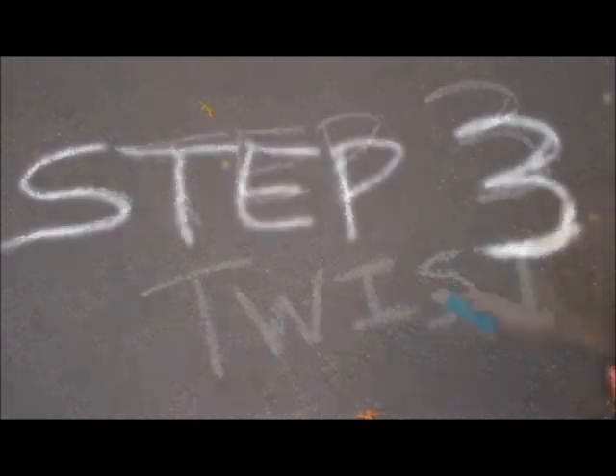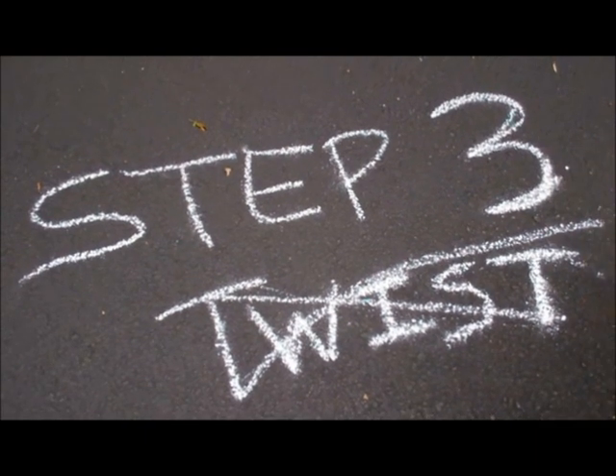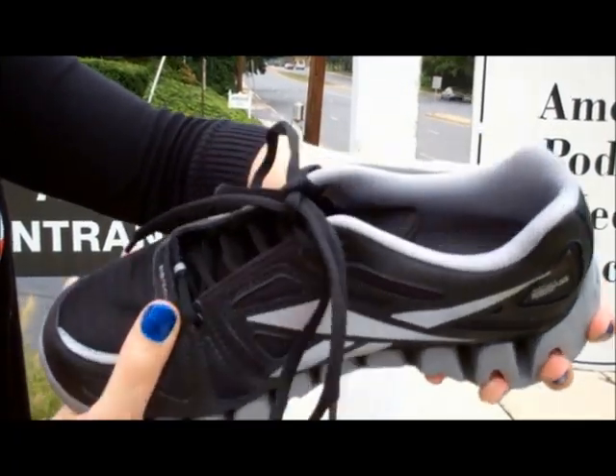Step 3: Don't do the twist. The shoe should never twist in the middle.